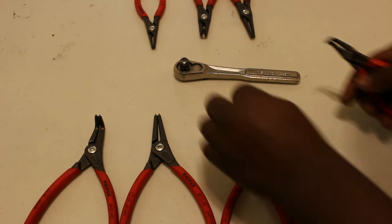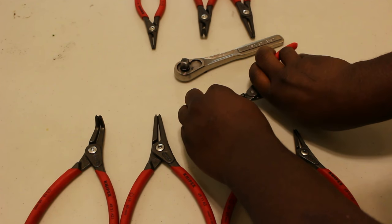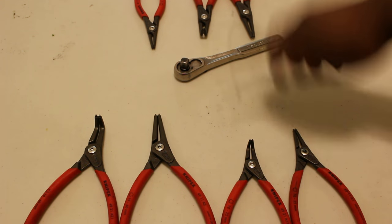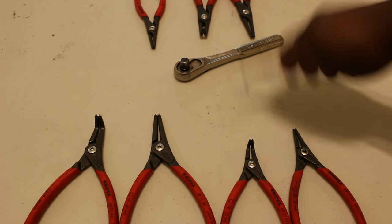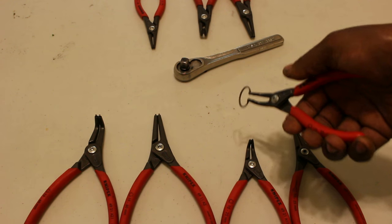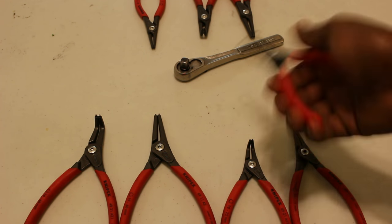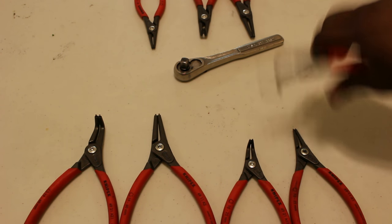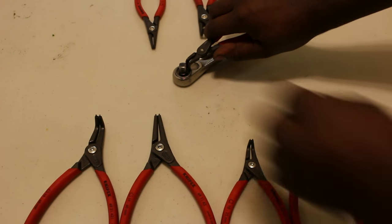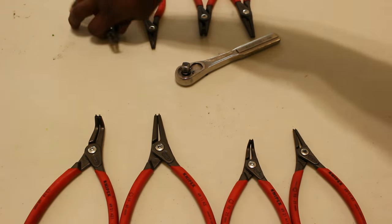I'll put it on the table, pick it back up, and I have no worry that this snap ring is going to go flying because it's a quality tool with quality tips. Seated.